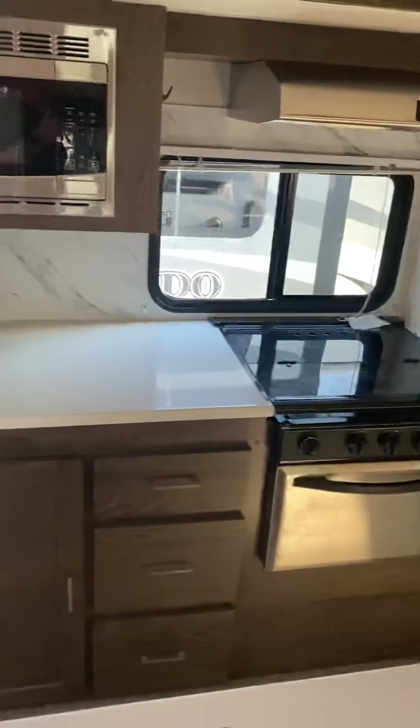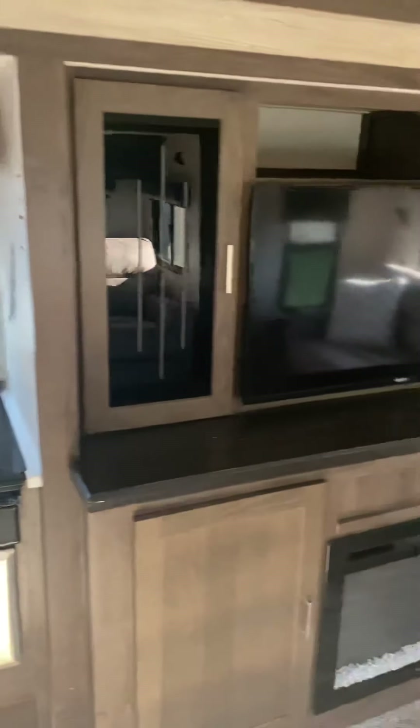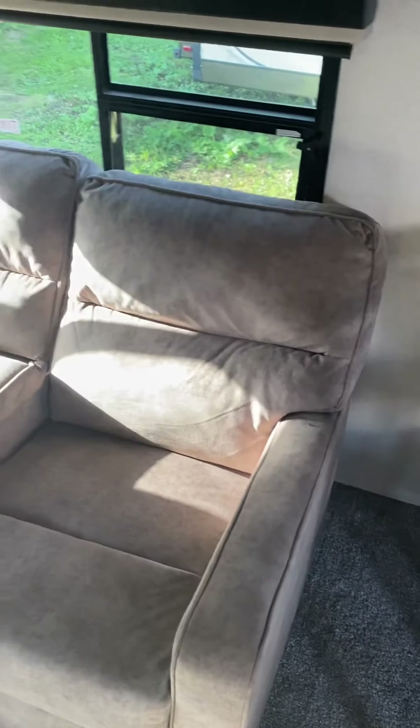Two-way fridge — they're hard to find anymore. Fireplace. This stuff — I guess it is microfiber, that's what you'd call it — but it's really nice to the touch and it's in excellent shape.